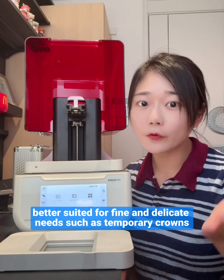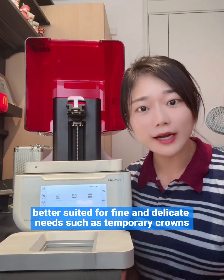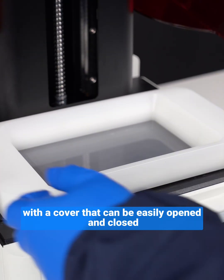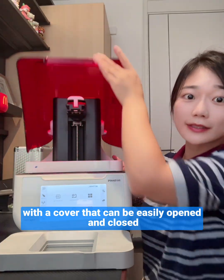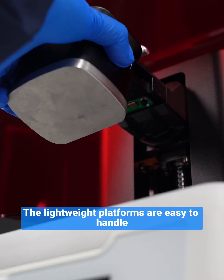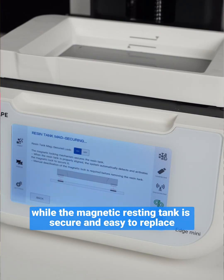The Edge Mini adopts a modular structure with a cover that can be easily opened and closed with one hand for quick operation. Lightweight platforms are easy to handle, enhancing user comfort, while the magnetic resin tank is secure and easy to replace.